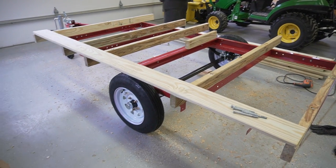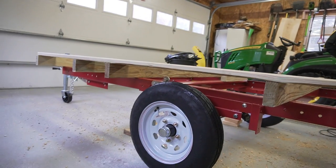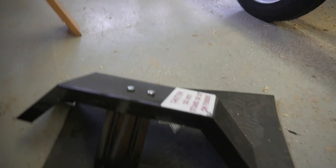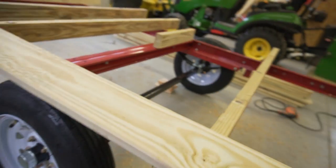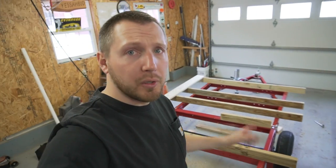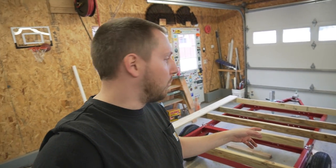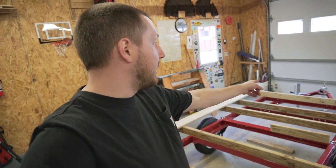All right, the wheels are all on now. I took the fenders off and the wood is going to rest just over the top of the wheel with plenty of clearance. I might actually put the fenders back on just bolted like that, just to keep some overspray off. Now all we're going to do is wire it up when Josh gets here, deck it, then build the roller for the back and the winch for the front, and we'll be done.